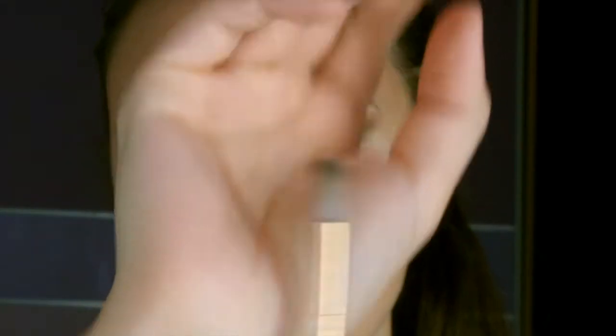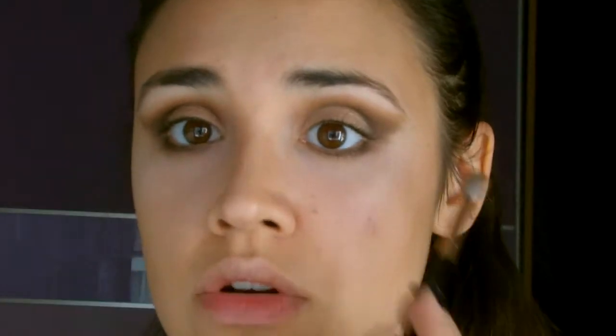Como habéis podido observar, al aplicar el iluminador y la sombra en el párpado móvil nos hemos quitado un poco la sombra del contorno del ojo. Entonces, con la brocha fina de difuminar que hemos cogido antes y solo un poco del marrón, vamos a volver a aplicarla y a darle forma.